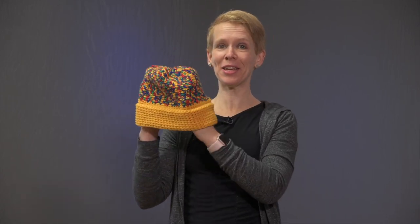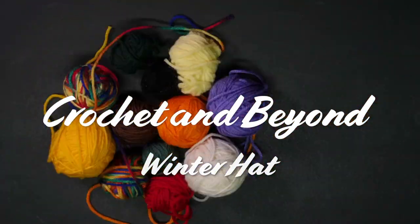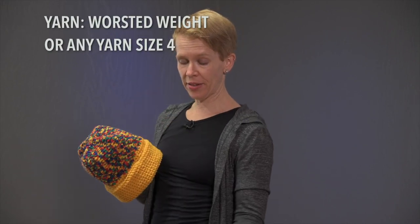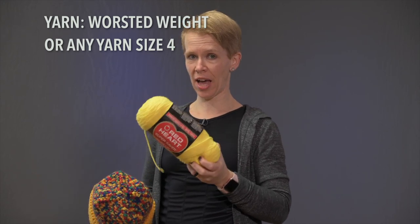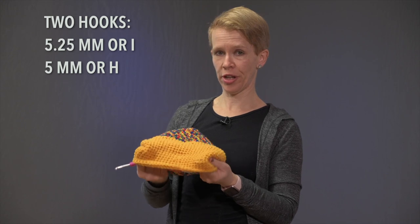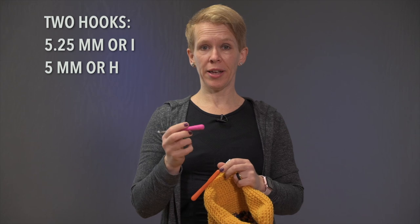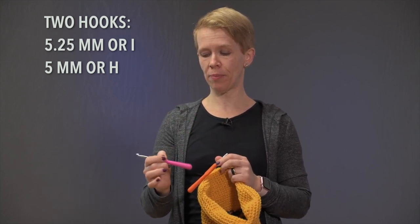Welcome to Crochet and Beyond. Today I'm going to teach you how to make a basic winter hat. The sizing is for an average woman's head, and the yarn I used is Red Heart Super Saver, worsted weight size four. For hooks, I'm using two — the thicker one for the trim, which is a 5.25 millimeter, also known as a 5.5 millimeter, or an I hook.